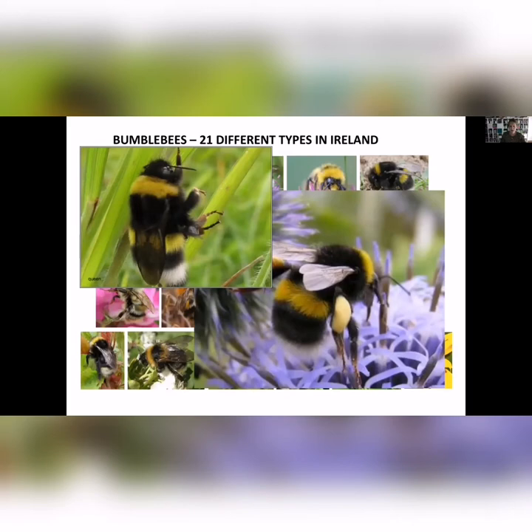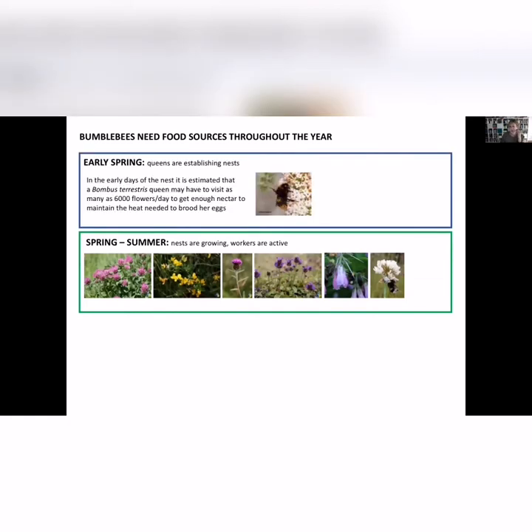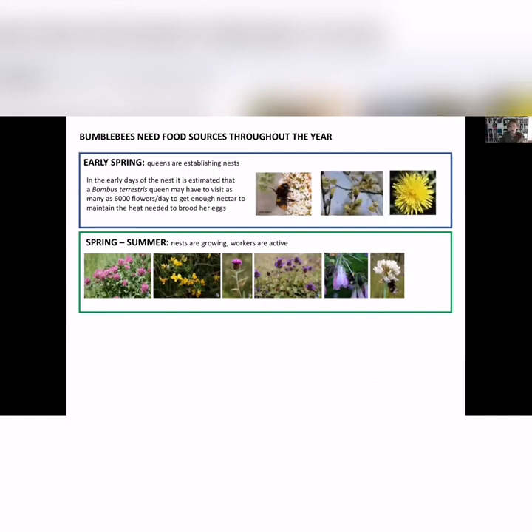The 21 bumblebees have a range of colours — they're furry, beautiful insects with really interesting lifestyles. It's important to remember that we tend to think of them in spring and summer, but it's actually in early spring and in late autumn that they're most at risk of starvation. Bumblebees don't store food like honeybees do, and they don't make honey. This queen bumblebee, Bombus terrestris — when she leaves hibernation, she has to visit 6,000 flowers a day just to get enough energy to brood her first batch of eggs.